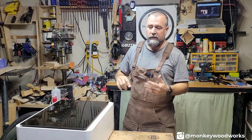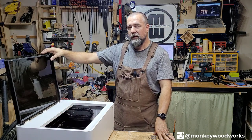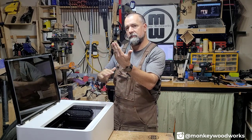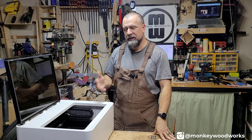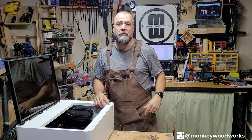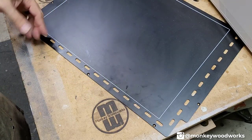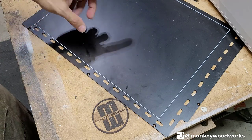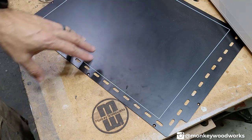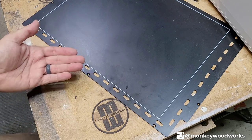The M1 has a removable base, and I got tired of removing it because you have to lean it, put your hand underneath, pick the metal up — it's just cumbersome. Let me zoom in and show you what I came up with. These holes on the base are air intake holes — when the exhaust fan is going, air comes up through those holes and out the back, so you don't want to cover them.